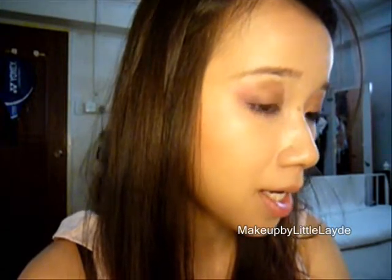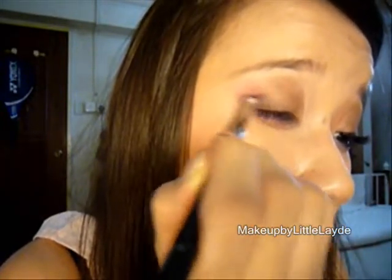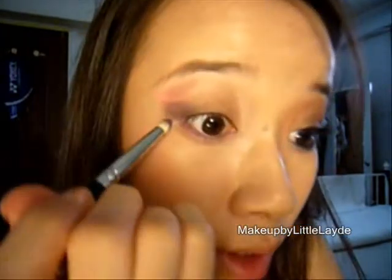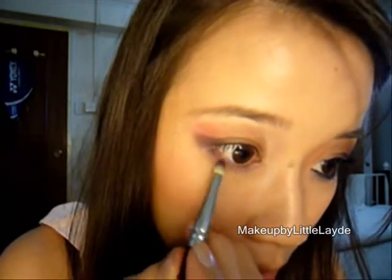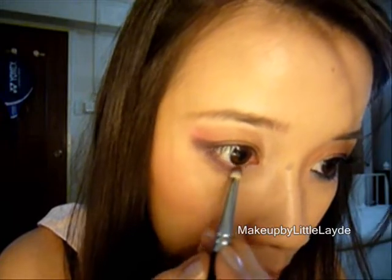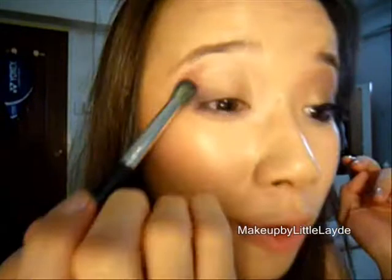Then take a pencil smudge brush like my Sigma 219. Take back the purple and the black and focus it right at the edge of the eyelid, and just smudge it really well. Take whatever's left and go right over your lower lashes. Now if it doesn't look too blended, you can blend it with a fluffy brush — this is the Sigma 224 — just blend it in between the purple and the pink.